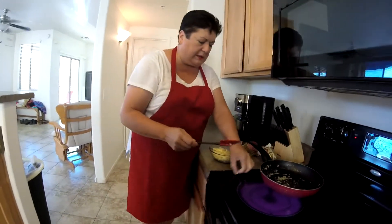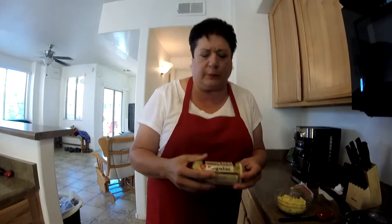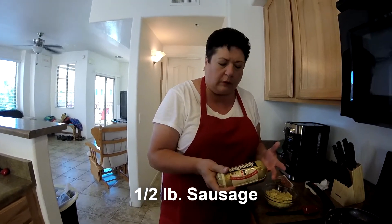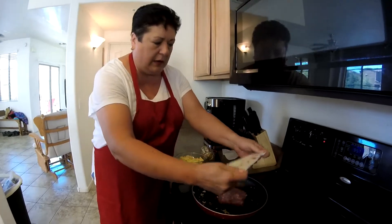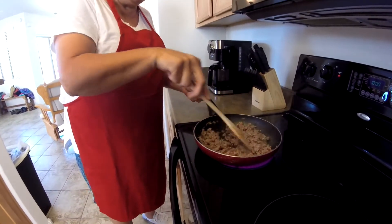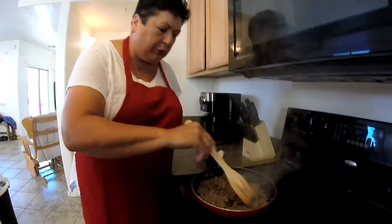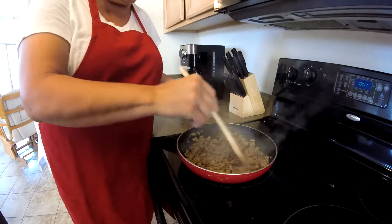While my pan is still hot, I'm going to cook up some Italian sausage. I just use Jimmy Dean's Sausage Roll. You can use sausage links — any kind of Italian or breakfast sausage that you like. We're going to use about half of a roll, about half a pound of sausage, and we're going to brown this up. I already had it all cut and ready to go. My sausage is done — I just made sure it's all broken up and cooked. I'll turn that off and let it cool for a little bit.